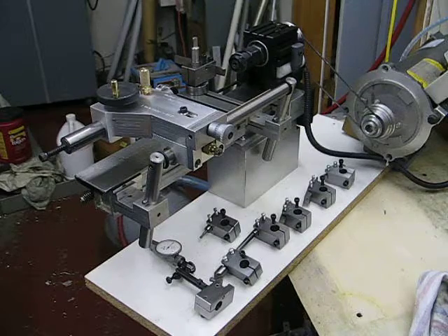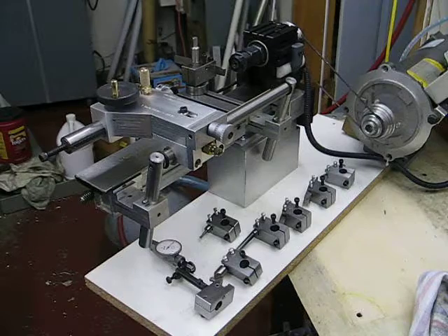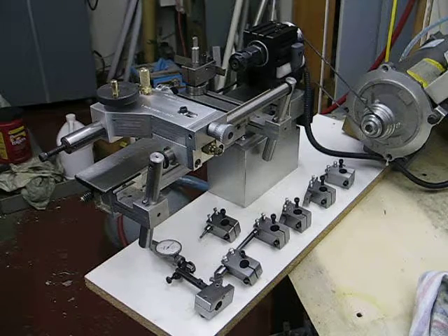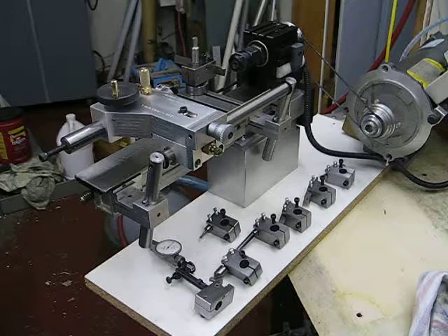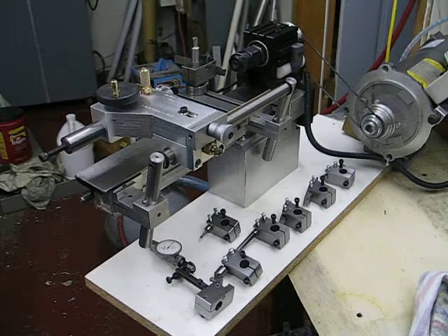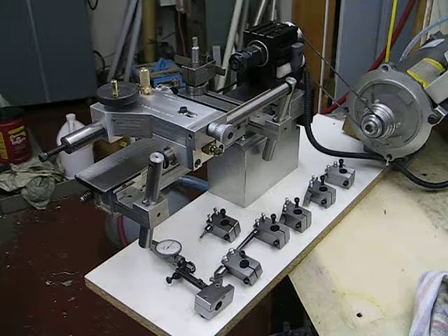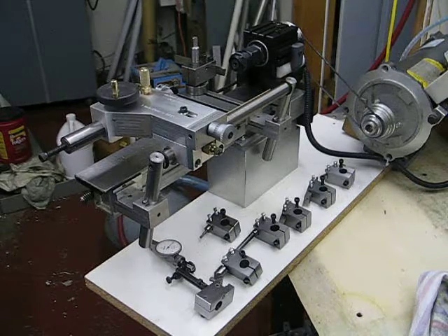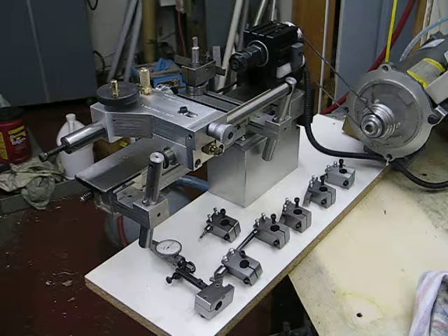The two blocks locate the horizontal bar in between them, making a guide for the tailstock. It's just about finished now — there's not much more I have to do, so I thought that while I had the time I would take a video shot.